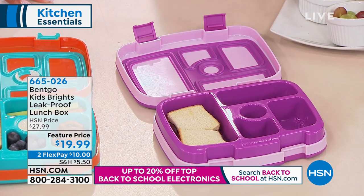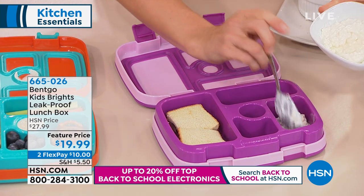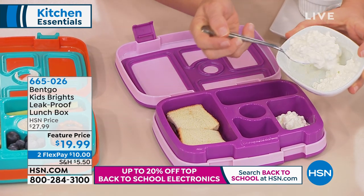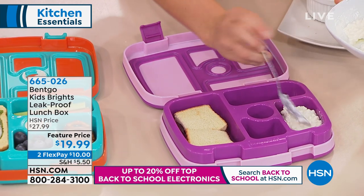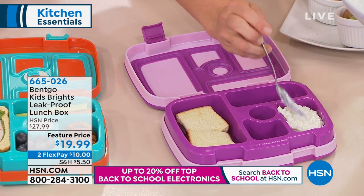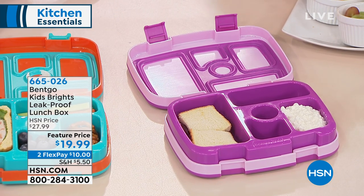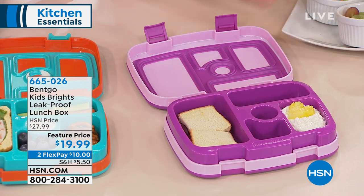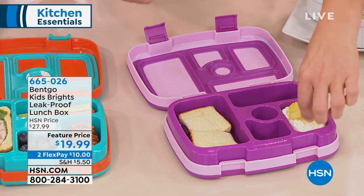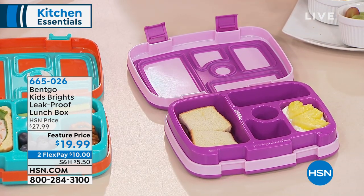Whether you're putting ranch dressing or cottage cheese, nothing will touch and nothing is going to get out of place. Another thing with BitGo that I really love is they're a huge supporter of Feed the Children, so your purchase is going to go to a really great cause. But it's back-to-school time, and this is the best price you will find — competitors are at $27.99 or even more.